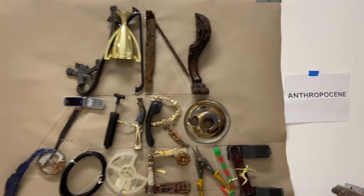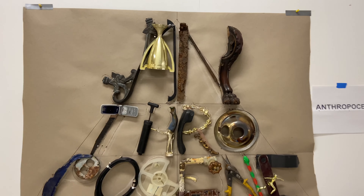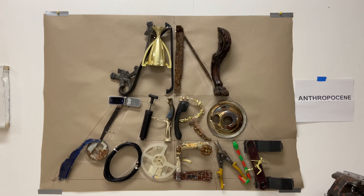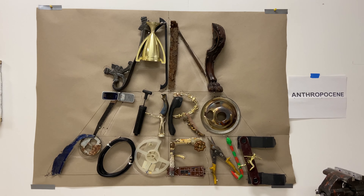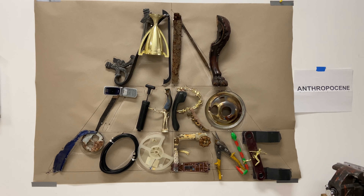My next piece I've been working on is called Empathy — and you know that's a key word for me. This Empathy is made with a broken mirror and is framed in a toilet seat. So we will see where that goes.